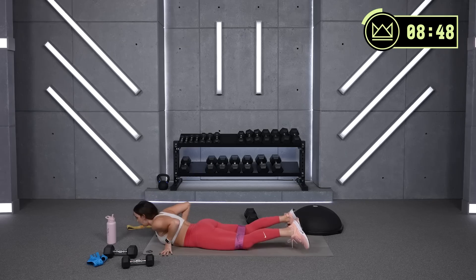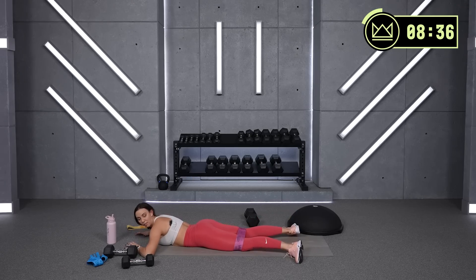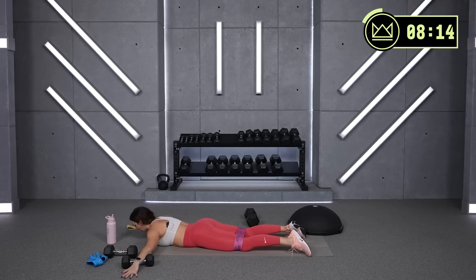Here we go. Keep it there to your max press. Toes are pointed to the floor, not out to the side — they point down. Heels drive away from each other. 15 seconds — arms out too, let's go. Everything is fighting away from the midline of your body. Lift it up, pull it out. Come on, drive out a little bit more — don't rest. Beautiful job. You've got 30 seconds rest.